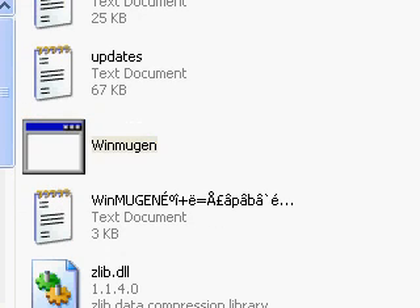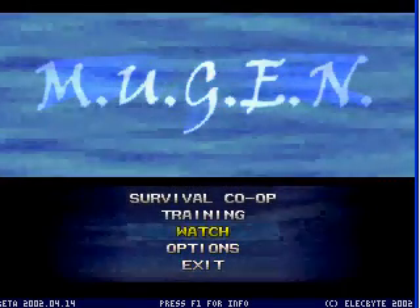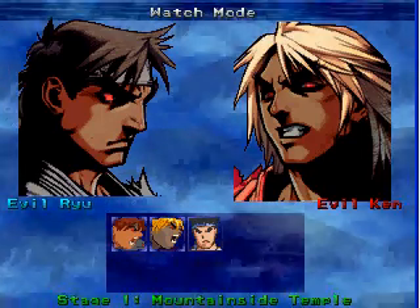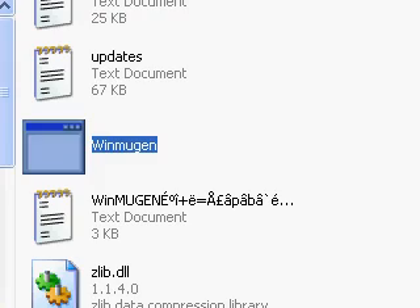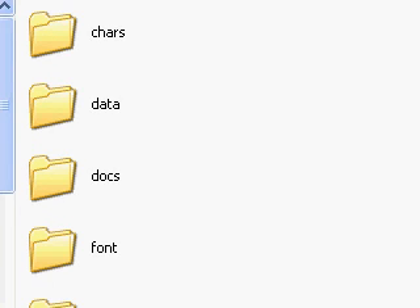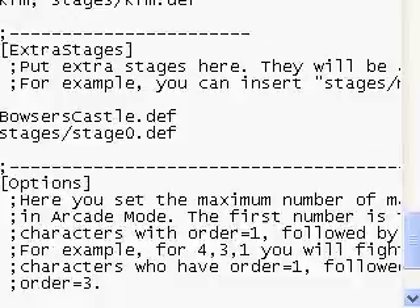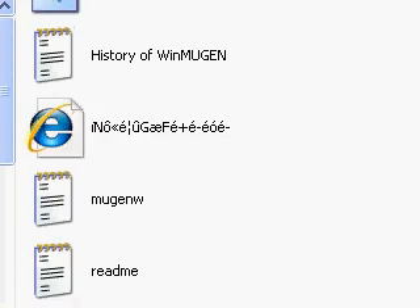Now open up Mugen one last time. Let's go to watch mode. You can see Evil Ken and Evil Ryu. We're going to select that stage I put in. It didn't work for some reason — let me go back and look at what I did wrong. Going to select.def and scroll down — see that's what I did wrong. It's supposed to say 'stages dash stages' — make sure you don't make this mistake. I'll just fix that. There you go, now the stages will work. Let's try it again.